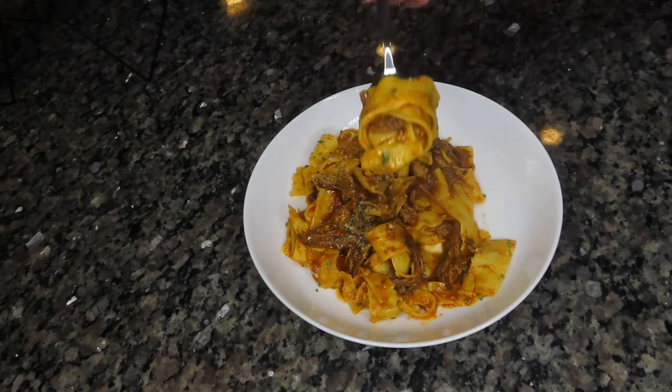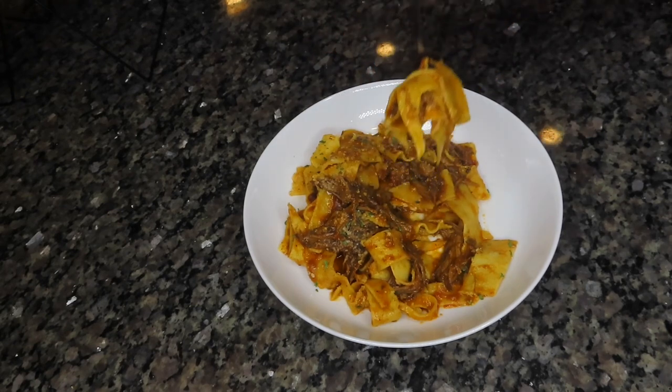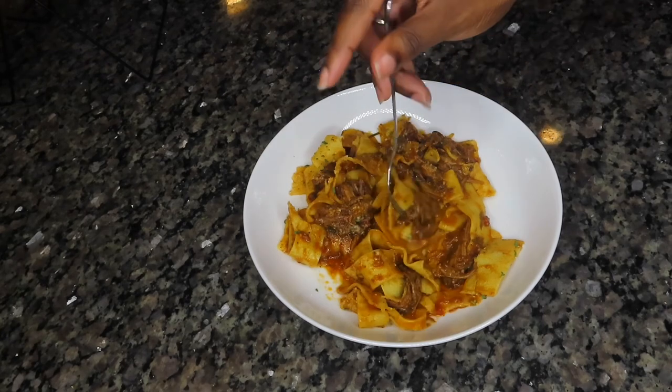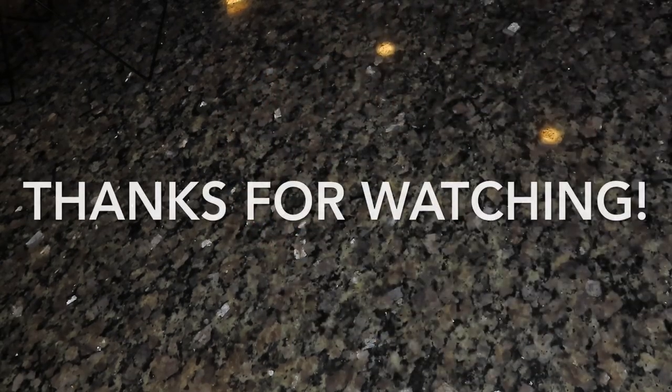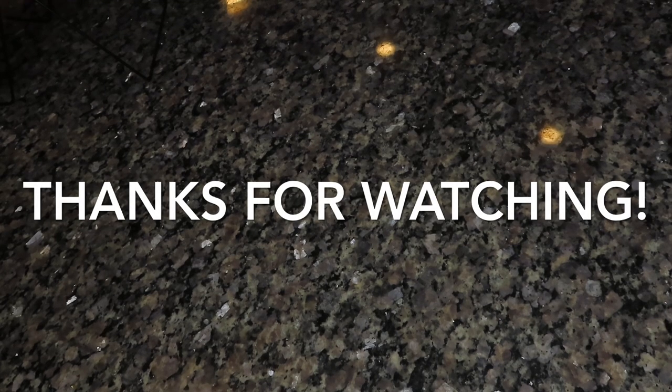All of the flavors worked beautifully together — the pasta was perfectly cooked and the meat was nice and tender. I hope you give this recipe a try and love it as much as me and my family did. Thank you so much for watching; if you enjoyed it, give me a thumbs up and share it with a friend. I love you guys and I'll see y'all on the next one!